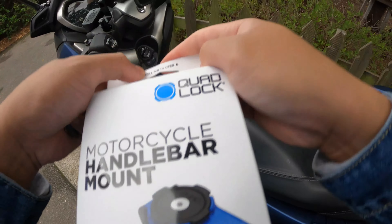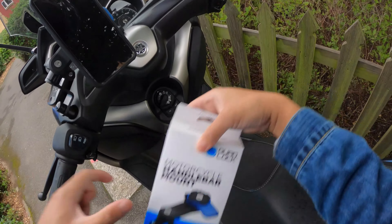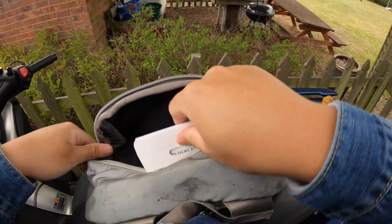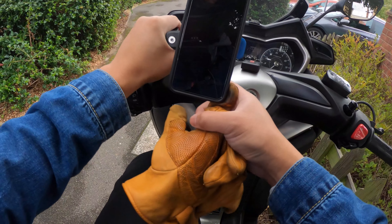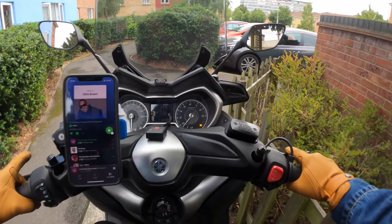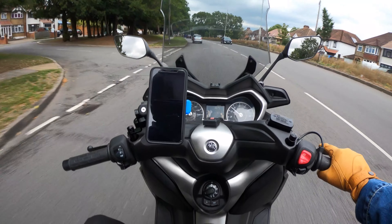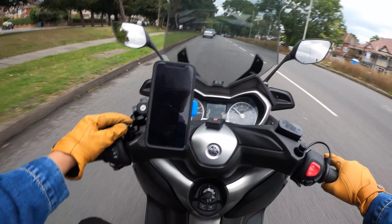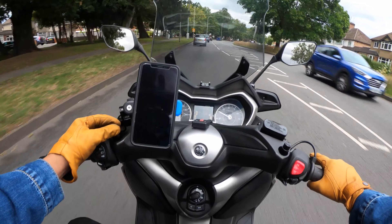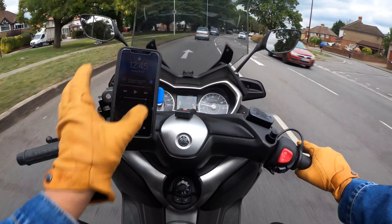We're going to keep this here — the beauty of the X Max again. Let me put this in my bag. Okay, so a quick first impressions of this handlebar mount. Because I'm using an adapter for my X Max, it brings the phone quite close to me, so it's very easy access in terms of seeing what time it is.